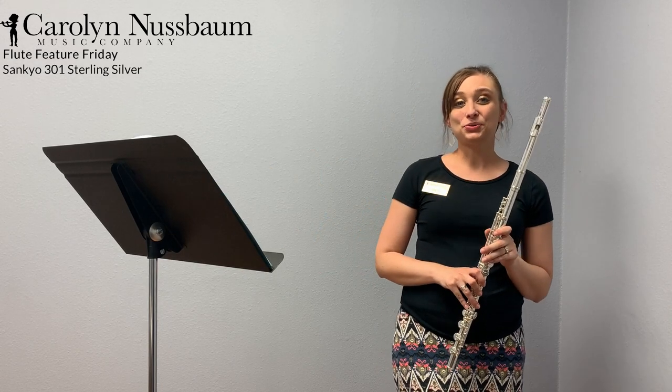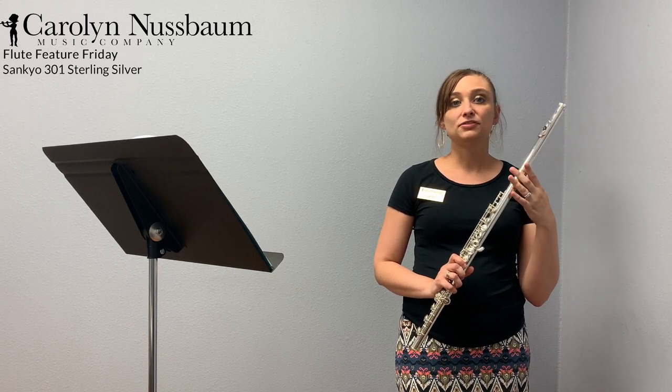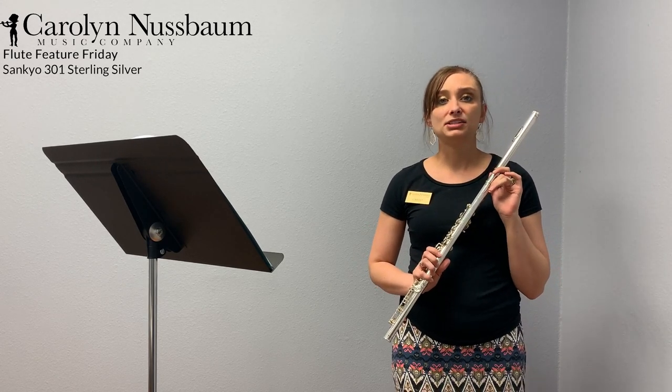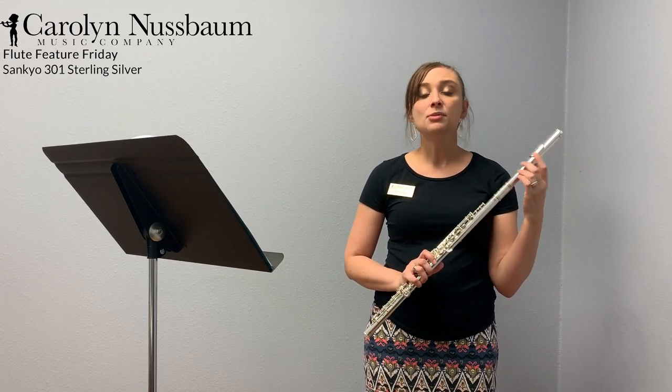I hope you've enjoyed this quick little overview of the Sankyo 301. I love the sound of this flute — it's a very shimmery, open sound. I also love that you get different options on head joint cut. This particular one works perfectly for me, but that may not necessarily be true for you, so I love that there are choices on that.